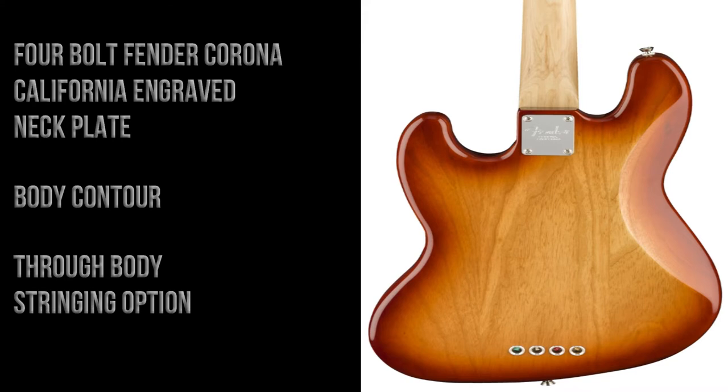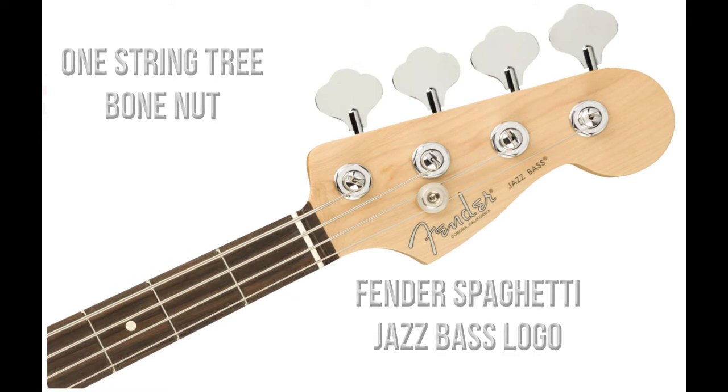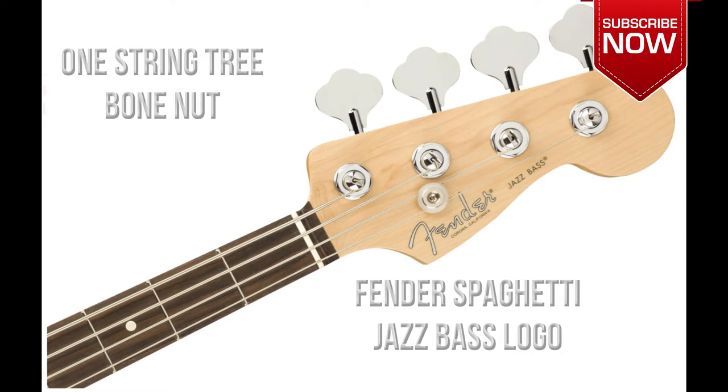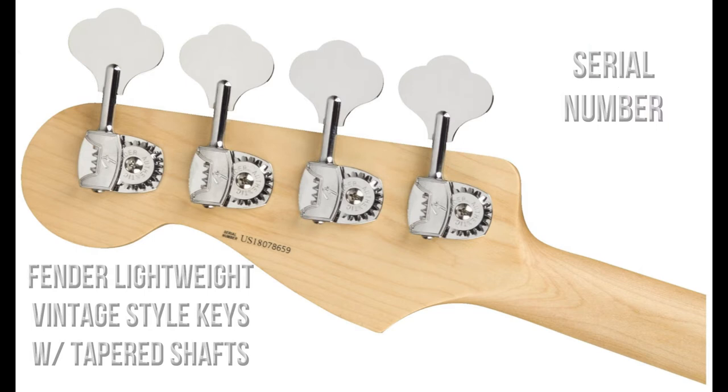The back of the guitar has a four-bolt Fender Corona California engraved neck plate, a body contour, and ferrules if you wish to use the through-body stringing option. The front of the headstock has one string tree, a bone nut, and a Fender Spaghetti Jazz Bass logo.